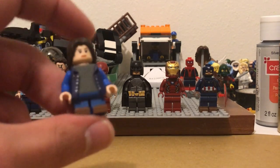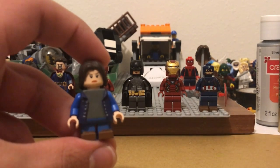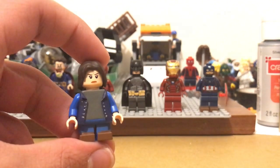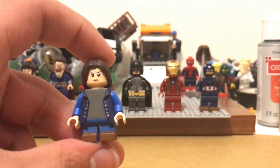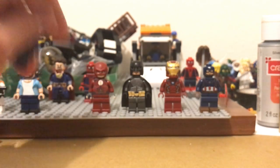And then for X-23, her shoes are still the same. I don't know if they're accurate — I'm going to try and fix them. Her arms need to be painted, and she needs her claws, her shirt, and her sunglasses, and she'll be done.